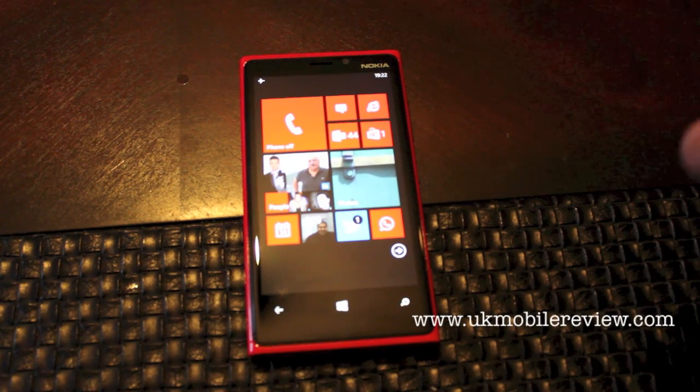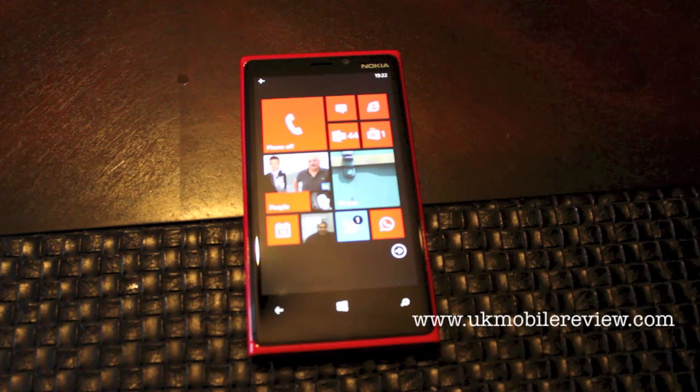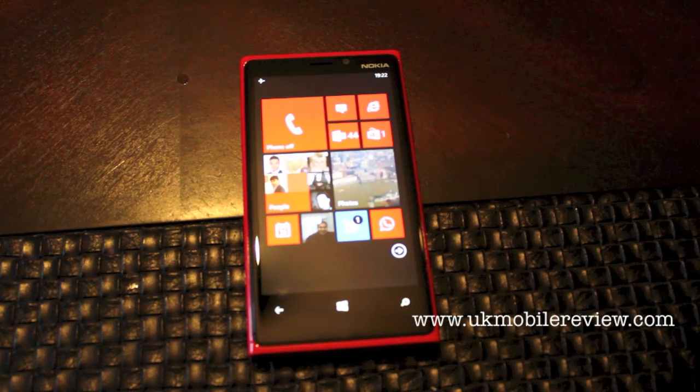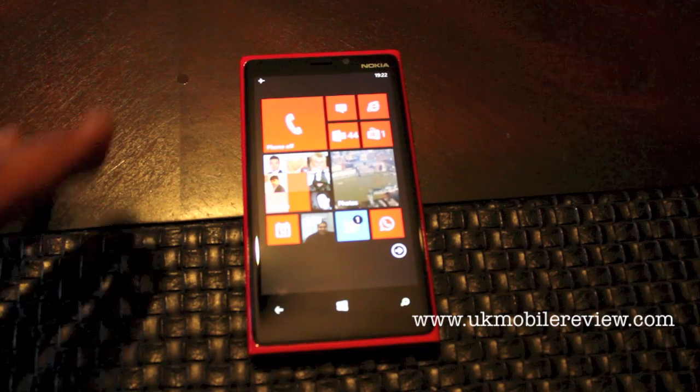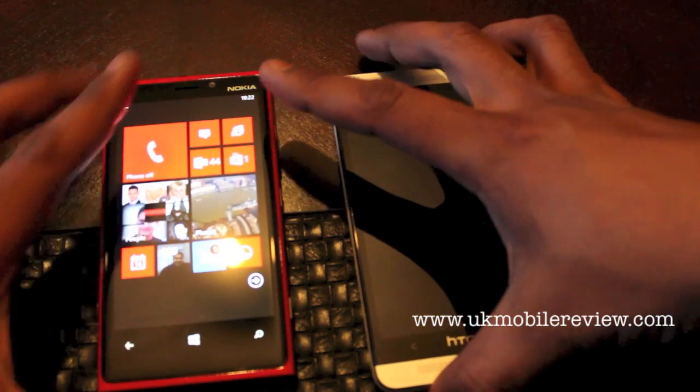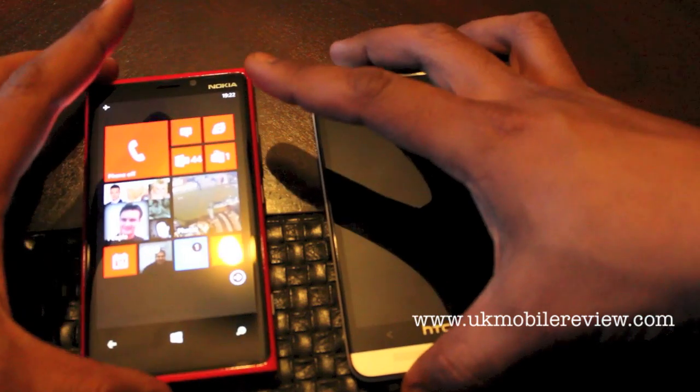Hey guys, if you're watching this video thanks for tuning in. I'm going to tell you all about the journey we took to take the OIS test on Nemesis Inferno.